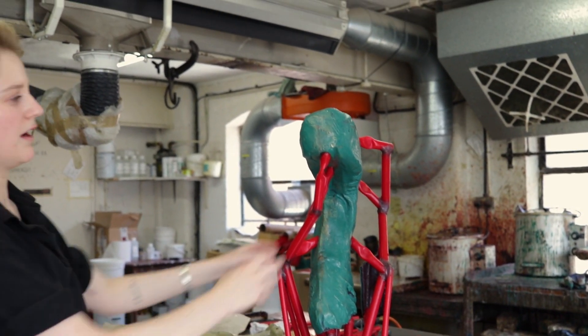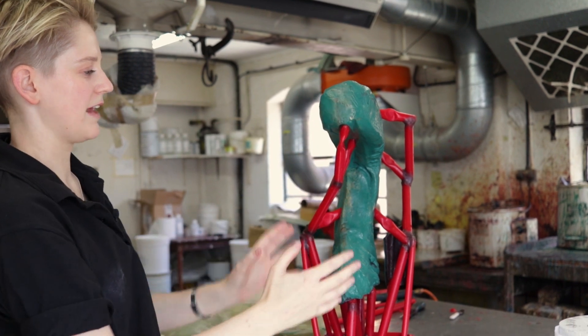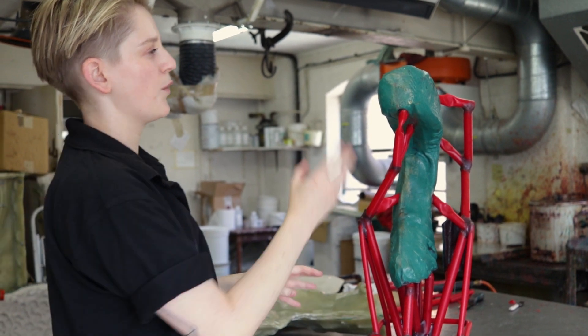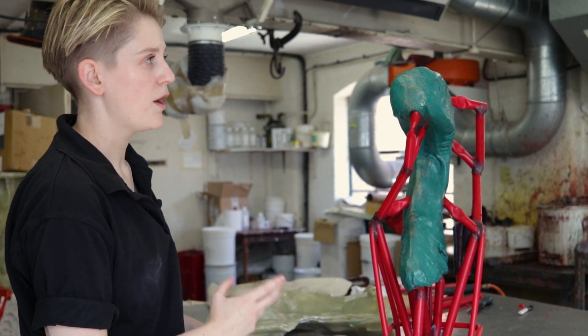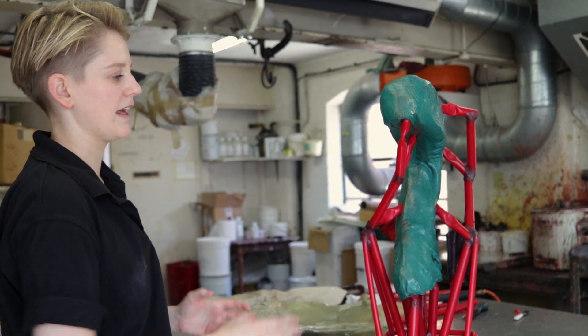We then make another positive — the wax object. The next step is to make a negative space again, so we cover the entire object in a ceramic shell. The wax gets melted out and you have a negative space within the ceramic which the bronze gets poured into. But the bronze can't be poured into it unless it's got a system in place to get it into that job.